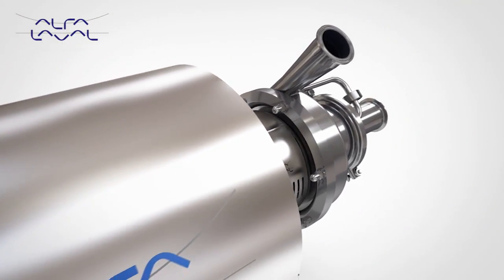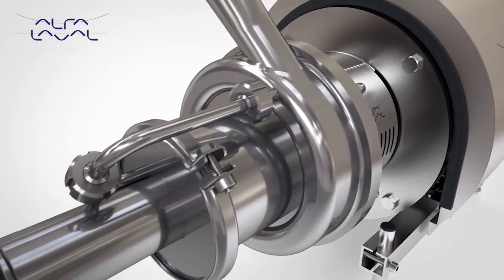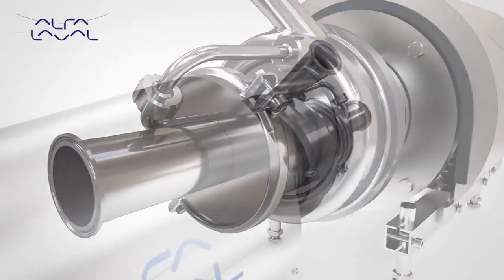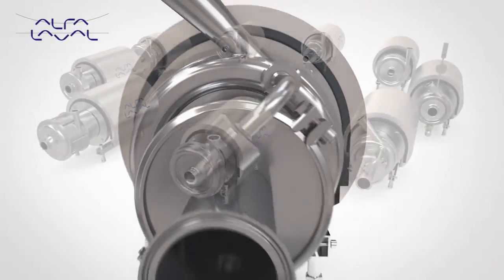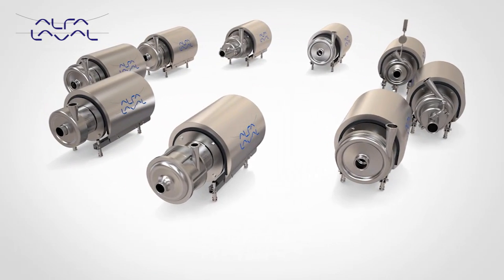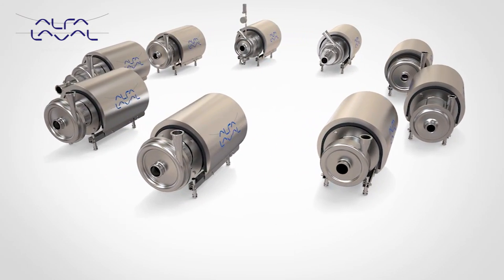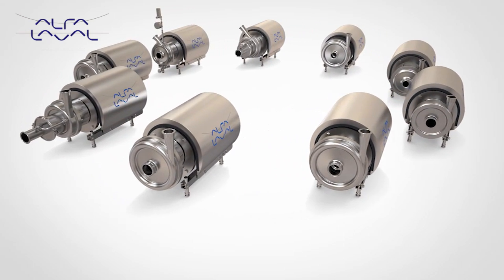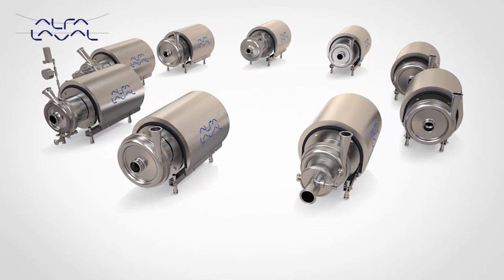The superior efficiency of the LKH Prime results in reduced energy consumption. The LKH Prime is the latest addition to the market-leading LKH pump platform, which is synonymous with quality and reliability — a versatile solution which can be used for both cleaning in place and process applications.